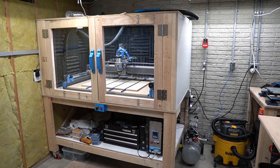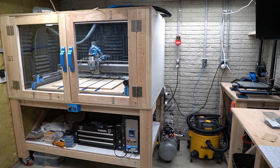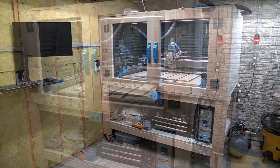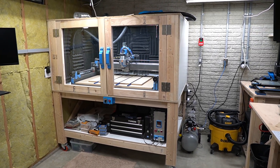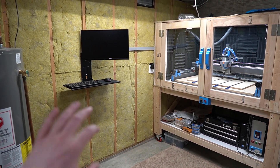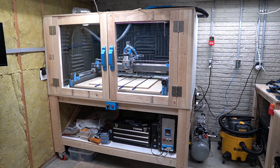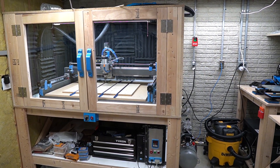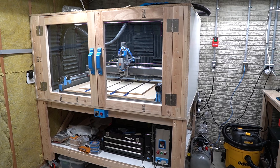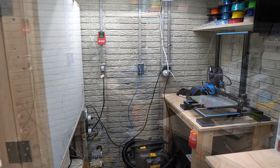Hey guys, Brian here. Today's video we're going to talk about the enclosure, some of the updates that I've made, and give you guys a little tour of the corner of the shop here. I'll give you guys an update on some of the changes I've made over the last two, two and a half months or so. I have the PrintNC enclosure in the corner here. With the PrintNC being slightly bigger than the MPCNC, I kind of just revamped the entire corner of the shop. I have it all together, mostly sealed up, and I also had to revamp my printing corner.